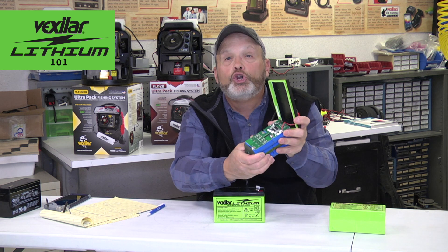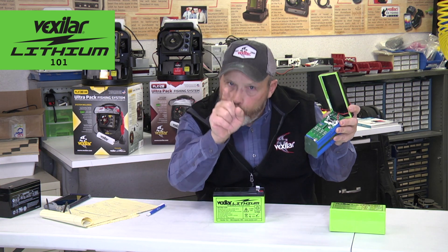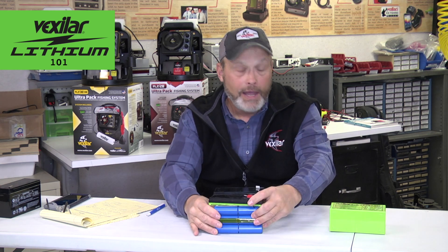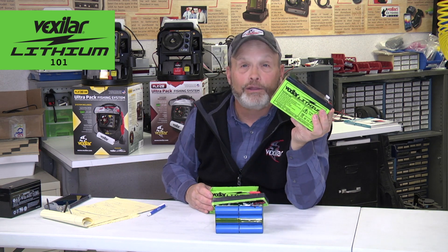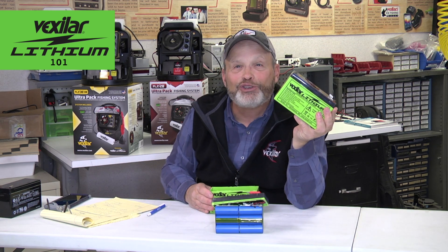From that point on, lithium ion batteries may revolutionize how all of us fish in the future. But if you understand the logic of how it got started, where it comes from, the importance of a good battery management system, and getting one that matches your particular needs, you're going to be using your lithium batteries for a long, long time. I hope that helps you understand a little bit more about this great new product called the Vexilar lithium battery. Good luck fishing.